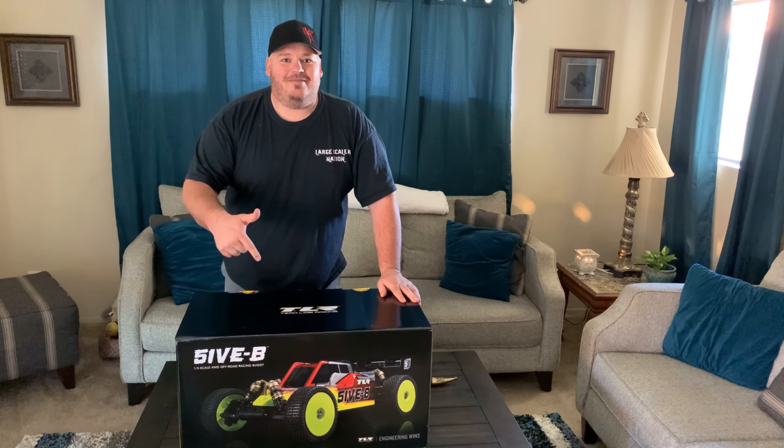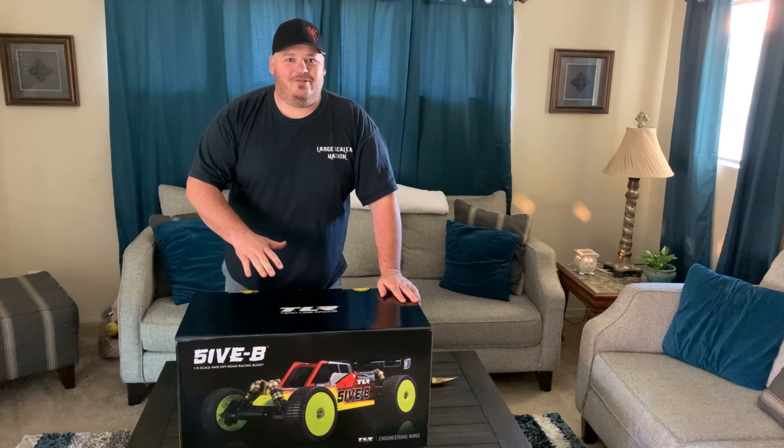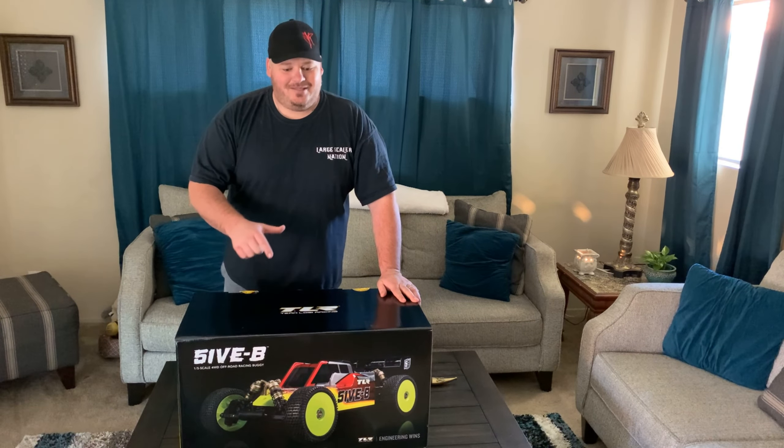We're going to do a quick unboxing of this and then get ready for our build series. We're going to go step by step through this build and I'll give you my thoughts and some pit tips on certain things to do while doing this build.